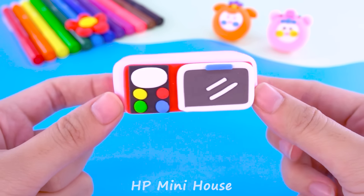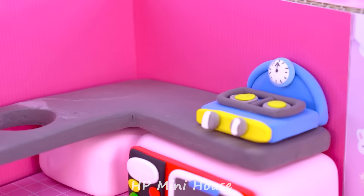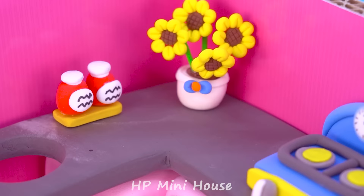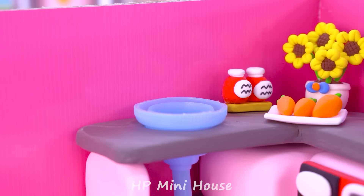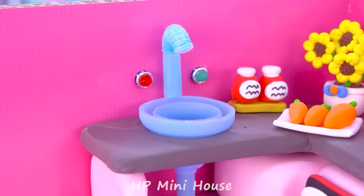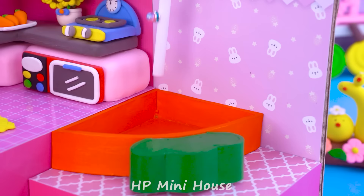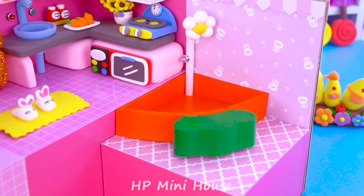Hello friends, I'm back. I'm Mimi. Welcome to my channel Happy Mini House. It's nice to see you. I like bunny and carrots a lot. So today I will make a cute pink bunny house with a bum bag from cardboard. Let's make a bunny house with me!